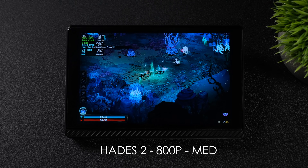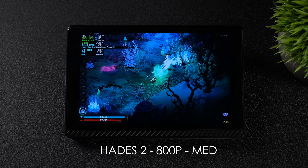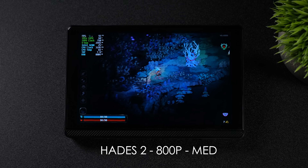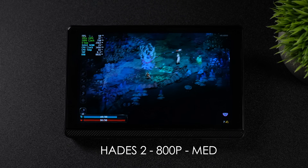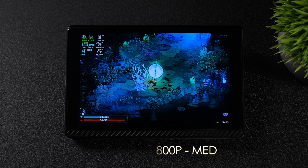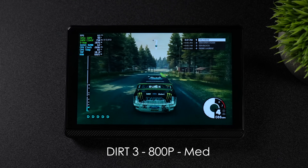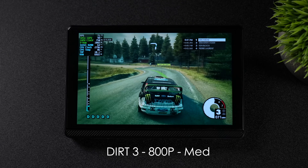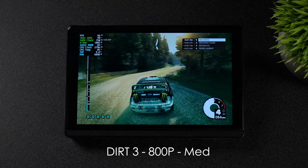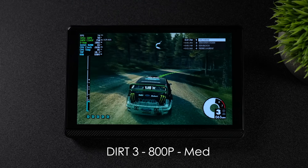Here's Hades 2 at 800p — that's the maximum resolution of the display — on medium settings. Overall, not too bad. Every once in a while I do see a dip under 60fps, but this N200 has more than enough power to run a game like this at full speed, and if I didn't have that frame counter on screen I wouldn't know it went under 60. It's a really playable experience. Next, we've got Dirt 3 at 800p medium settings. I personally love this game — we can get over 70 FPS on average at medium settings. Looking at Afterburner, we're pulling around 10 watts in total from the CPU, so it's not drawing a ton of energy.